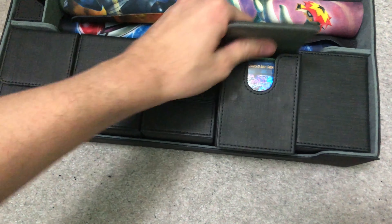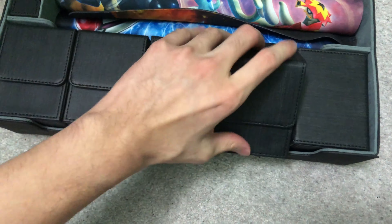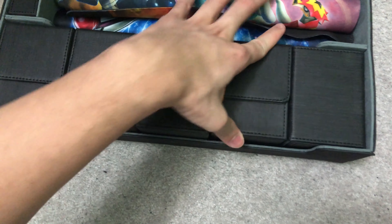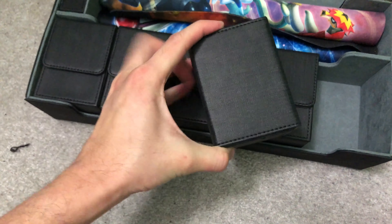These are a lot bigger than the deck case. I think this one fits about 100 cards. And this is a smaller one.